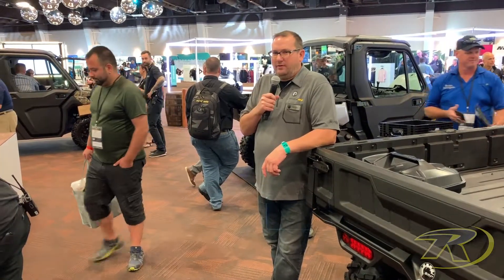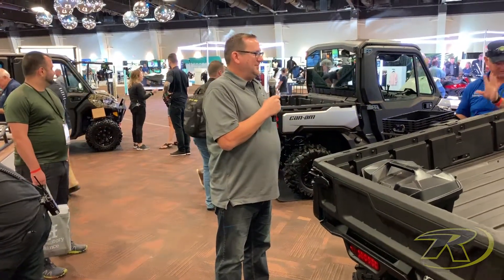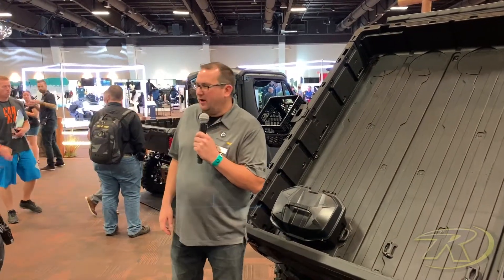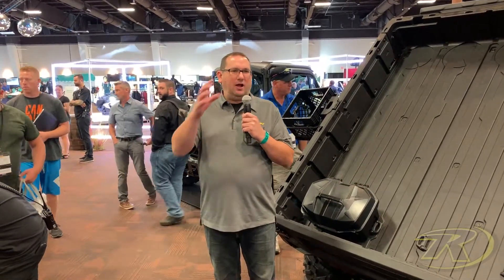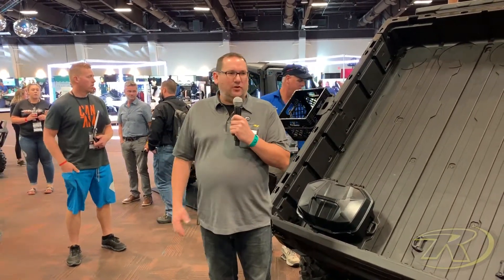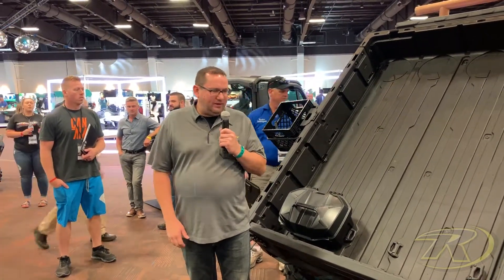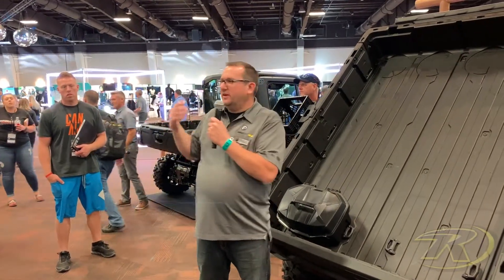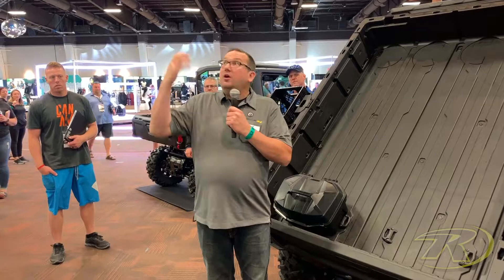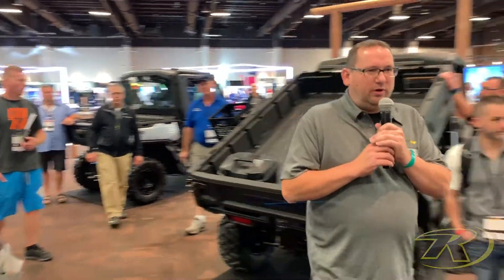Alright, is everyone here for the off-road walk around at 3 p.m.? So this is a 20-minute walk around — it's very quick with quite a large showroom. I will highlight some of the accessories we have here. I won't go into any great depth, but please feel free to come and see us after the show. We're gonna start here and work our way around the showroom, so you will have to follow me.